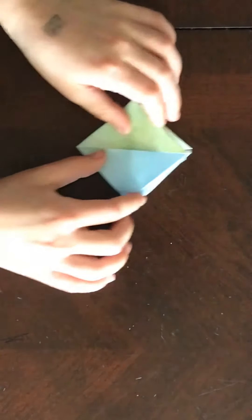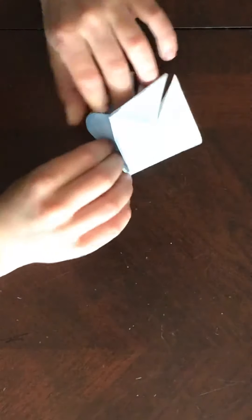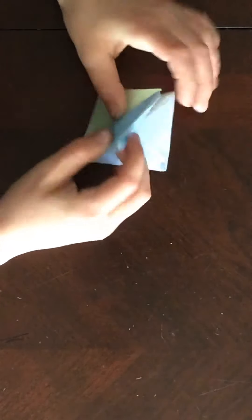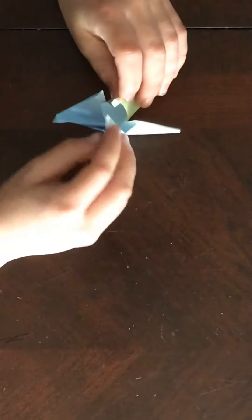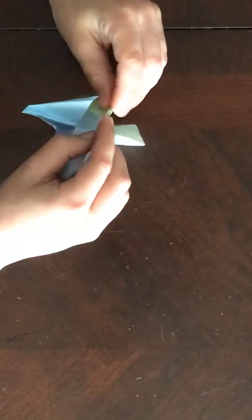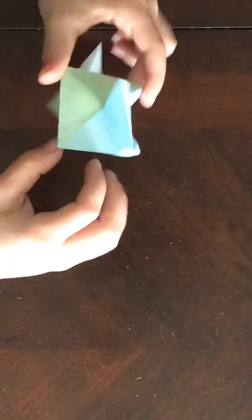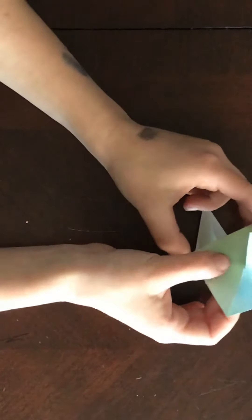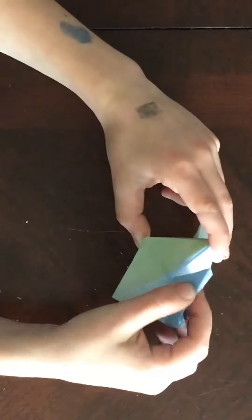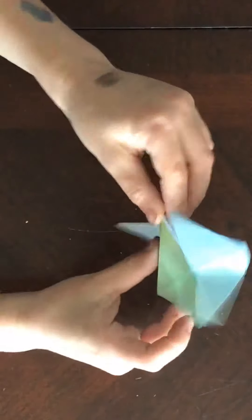Now what you do is you get these inner corners and put this corner into this corner, so it kind of makes the shape. And from now it gets a little harder. So from here you have to push this thing and pull this thing out like this.